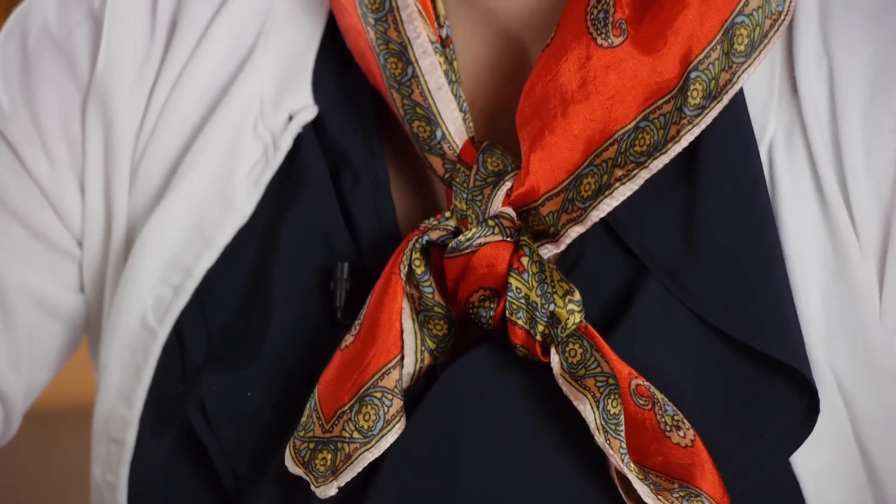One final way to wear your triangular scarf is to drape it over your back, bring the edges to the front, and tie it in the front. Triangular scarves are an inexpensive and easy way to add a splash of color to your outfit.